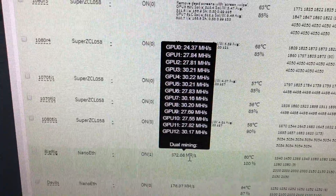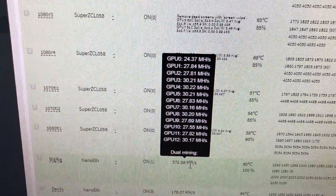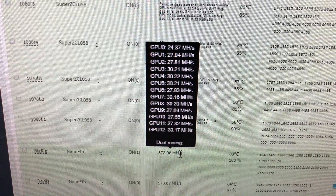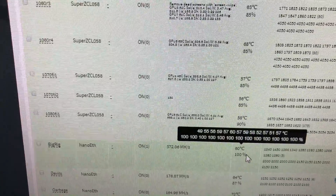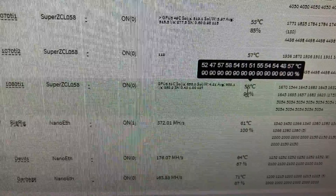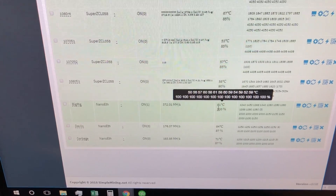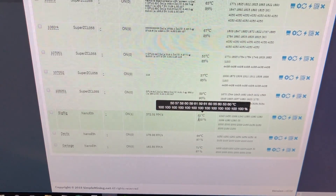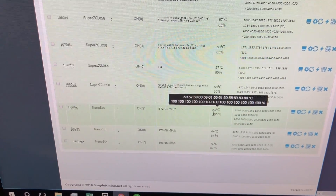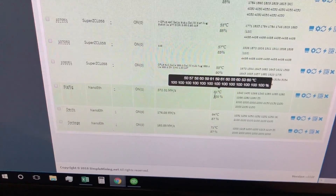We're getting our full hash. Some of the cards the BIOS modding just didn't work, so some aren't getting the full hash — like that 24 megahash at the top, that's an RX 570 that just wouldn't take it after several different BIOS flashes. Oddly enough there are two identical cards on that rig and still wouldn't work. All fans are set at 100% and our highest temp is now showing around 61°C.